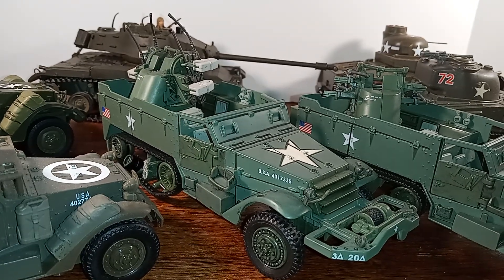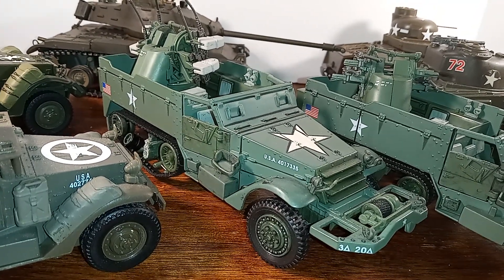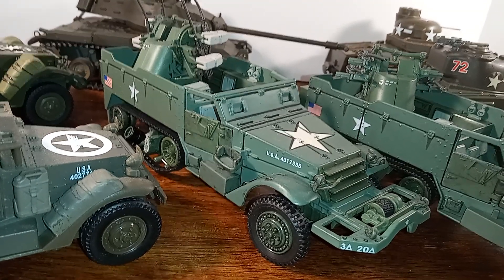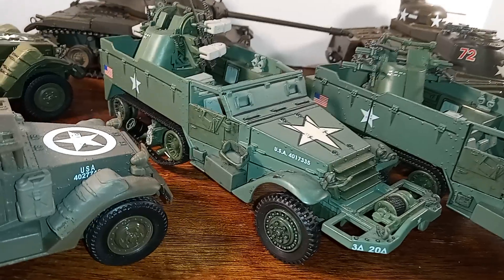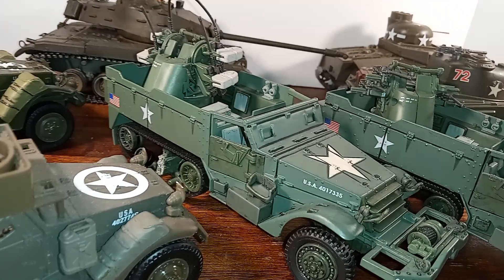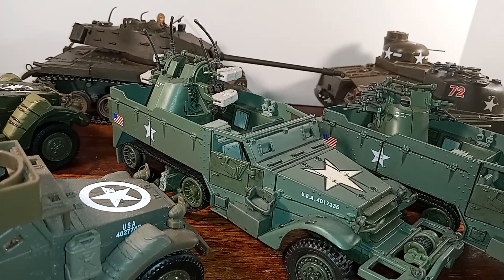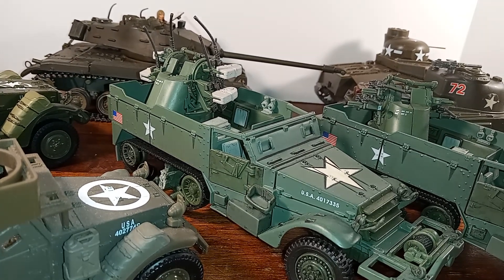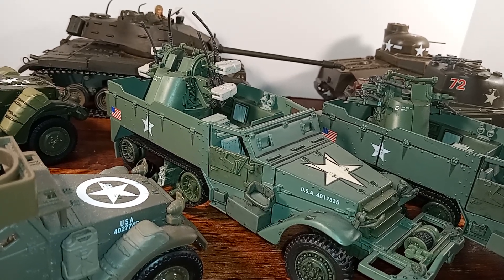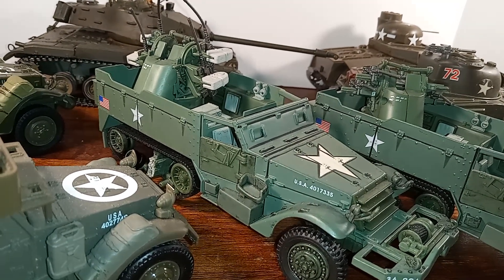and Forces of Valor. The first one we're looking at right now is a half-track by Forces of Valor by Unimax, and this is what is known as a quad gun, because it features four .50 caliber machine guns. These were used for anti-aircraft purposes. The Russians also used them for anti-personnel fire, and the Americans gave them 1,000 of these vehicles to help them crush the Germans.